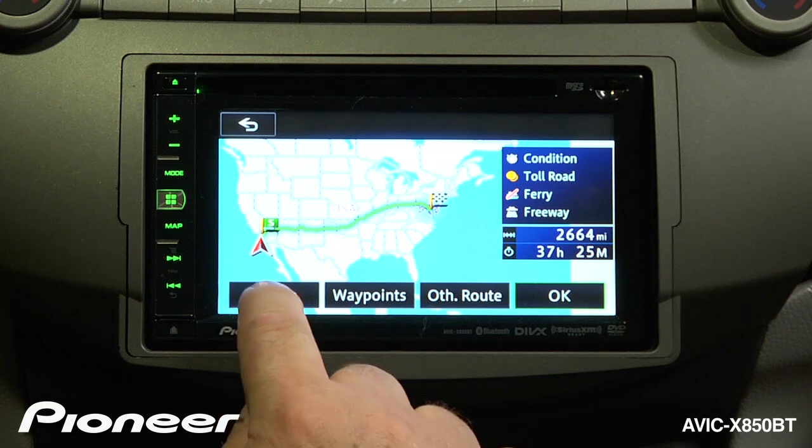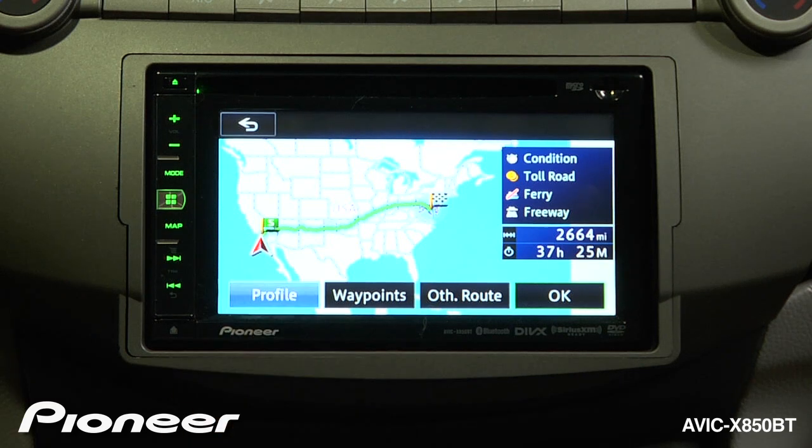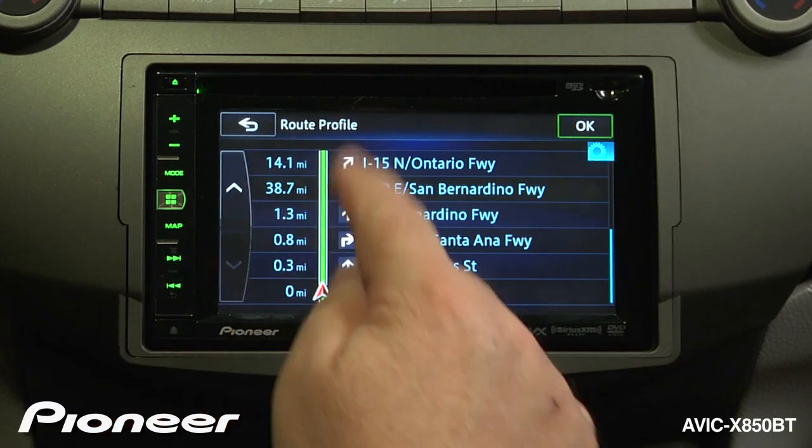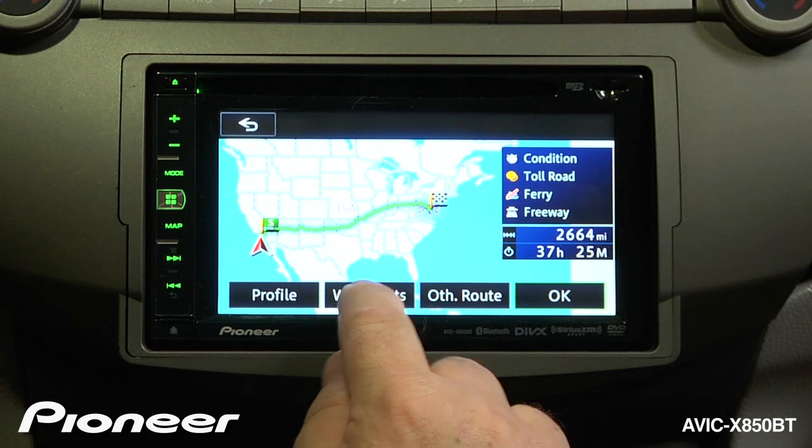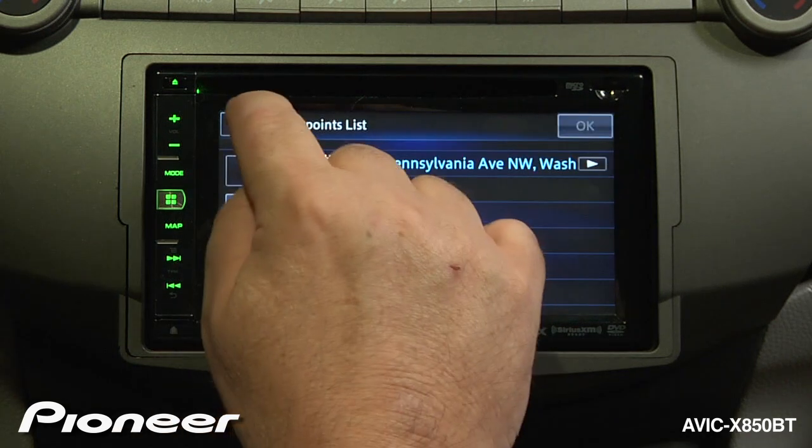If we want, we can check out a profile, which is the turn-by-turn instructions on how to make that drive. If that's okay, we can go back. We could also choose to add some waypoints or stops along the way, and then go back.